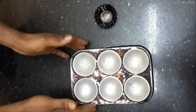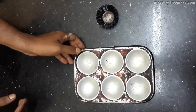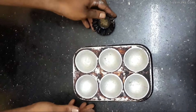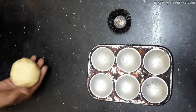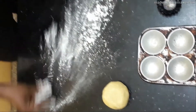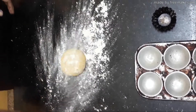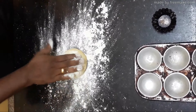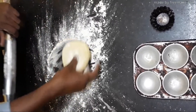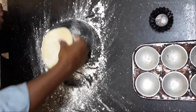Ready? Have your tart tray ready, which is greased, or you can also use small tart molds. Our shortcrust pastry is ready after resting — take it on a flat surface and roll it into a thin sheet with a little flour, to a thickness of 1/8 inch.